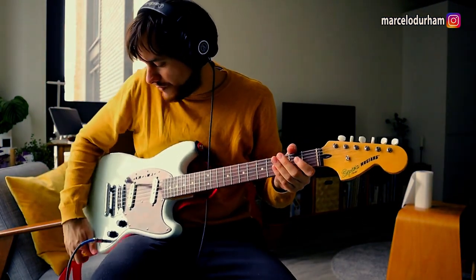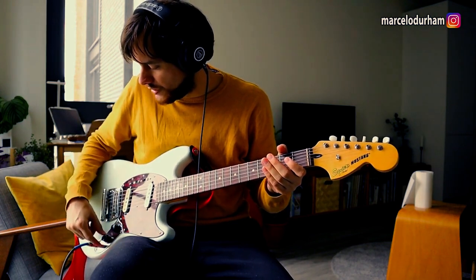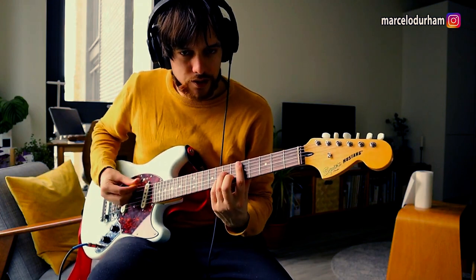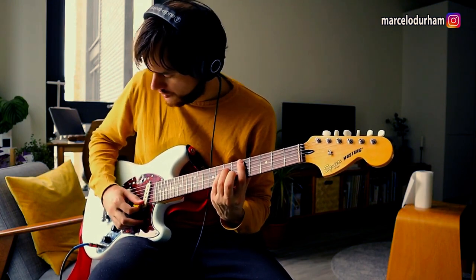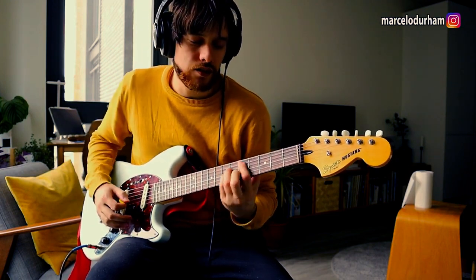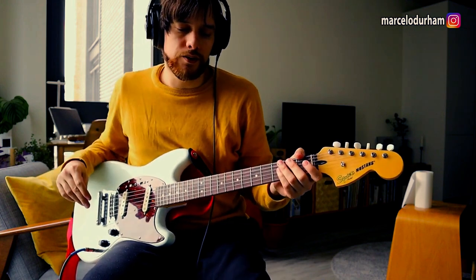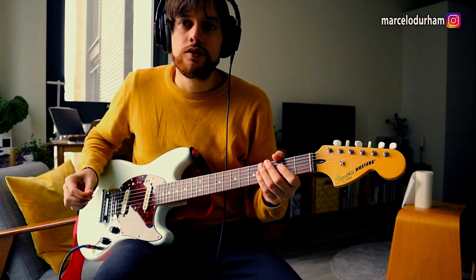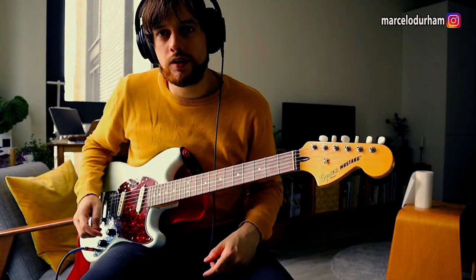Let's hear the guitar as it is now. I need to roll the tone back a little bit — just a minor detail to make it not so harsh. I'm going to do a quick run through the sounds of the guitar.